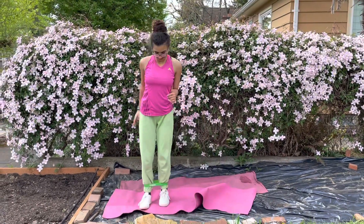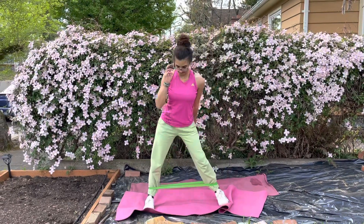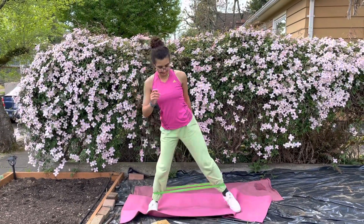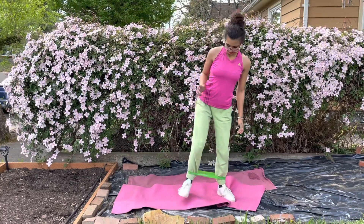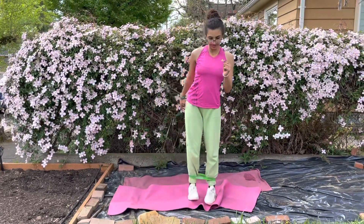Speed skater time! You're gonna step side to side and use that glute as you move side to side in the speed skater with a little bit of resistance. Most people use their quads — be sure to keep your weight on your heel.